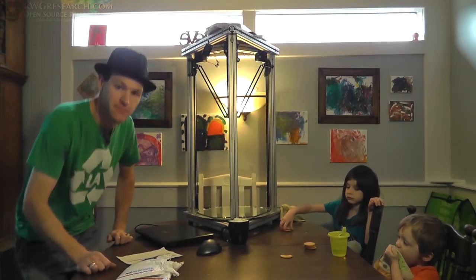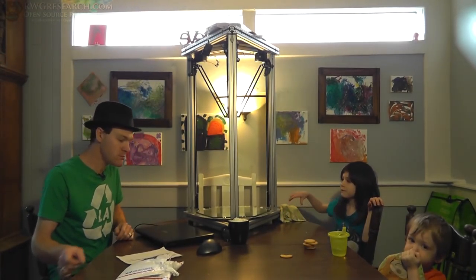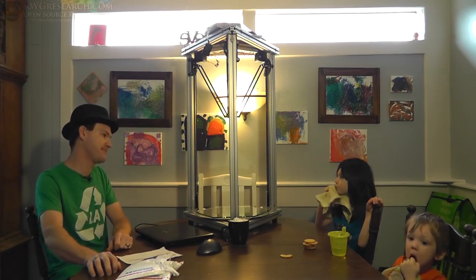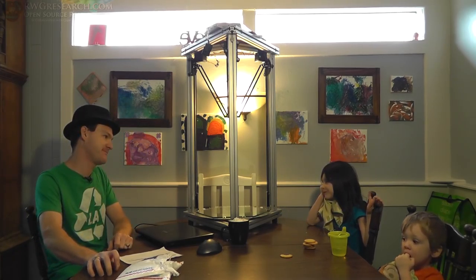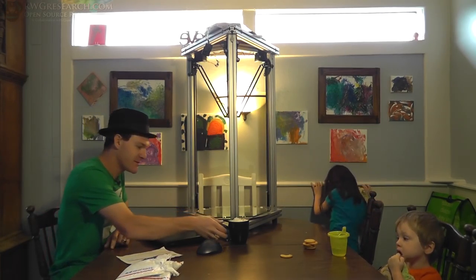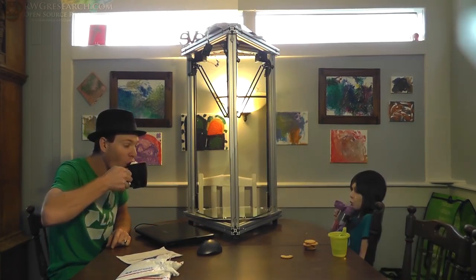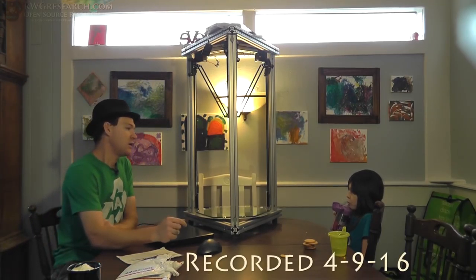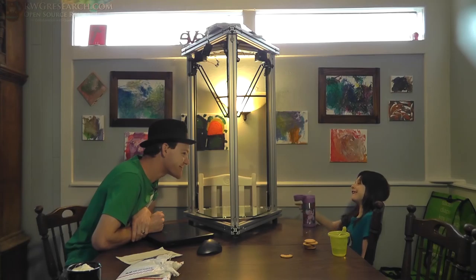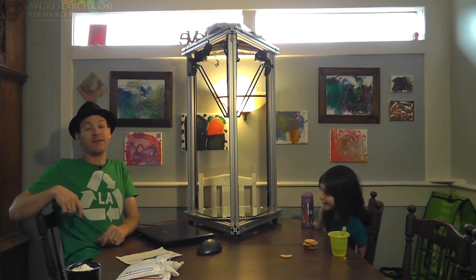I'm just going to sit here like this. I need to get a drink. What are you doing that for? Go get a drink then. I'll wait, hurry up. Okay. What are you doing? Making a drink. Okay. So, what's up everybody?